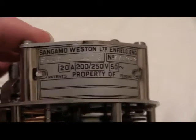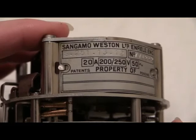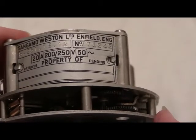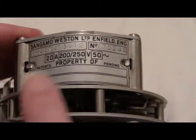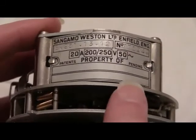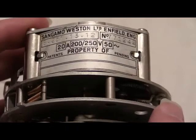Sangamo Western Limited, Enfield in England. Model number for this one is S251.13.12. It has a number stamped in it: 7712.12.20. Amp: 200 to 250 volts, 50 Hertz alternation frequency. Property of — just left blank. Patents pending.